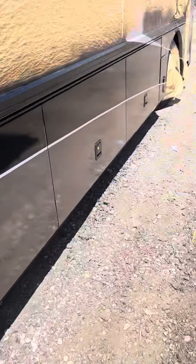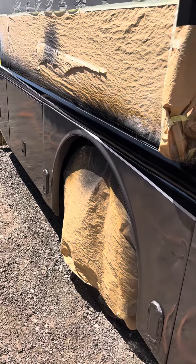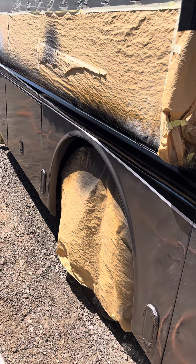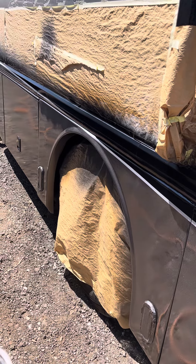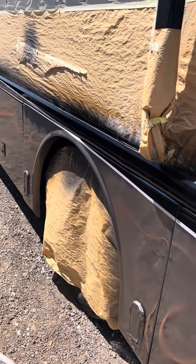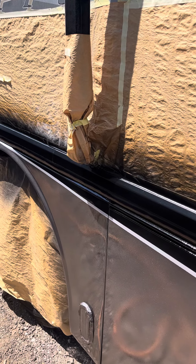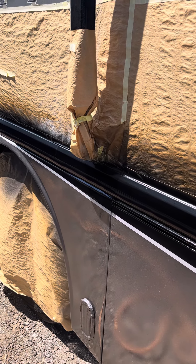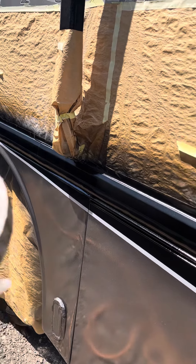Then I come over with my high solid for the super high gloss. I mix it about 70 to 80% clear with about 10% reducer — but you have to check your viscosity. What I do is stick a stick in the cup, pull it out, and count one, two, three, four, five. When all the clear runs off the stick at five seconds, I know I have the right texture to shoot the glamour coat — the very top glass coat.